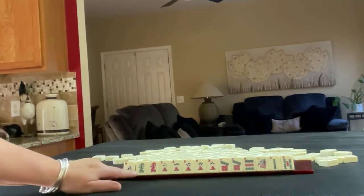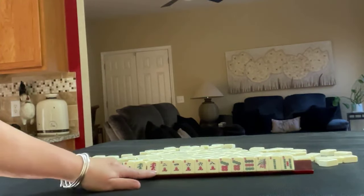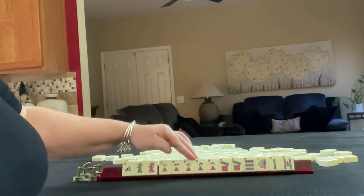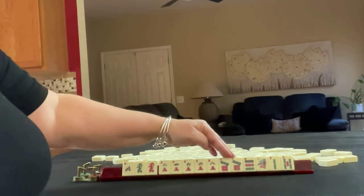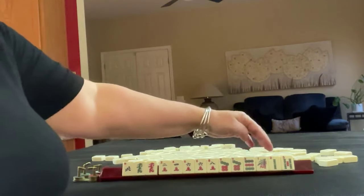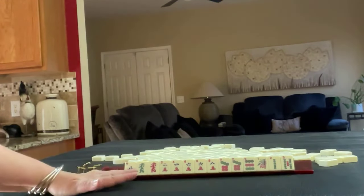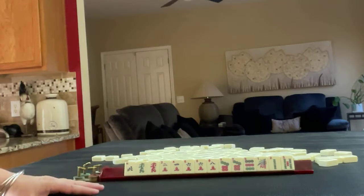We have north, green dragon, red dragon, 2-4-6-8 in cracks with a pair of sixes, a seven dot pair with a nine, and 1-2-5 in bams. If these were your tiles, what would you focus on, and what would be your first pass?